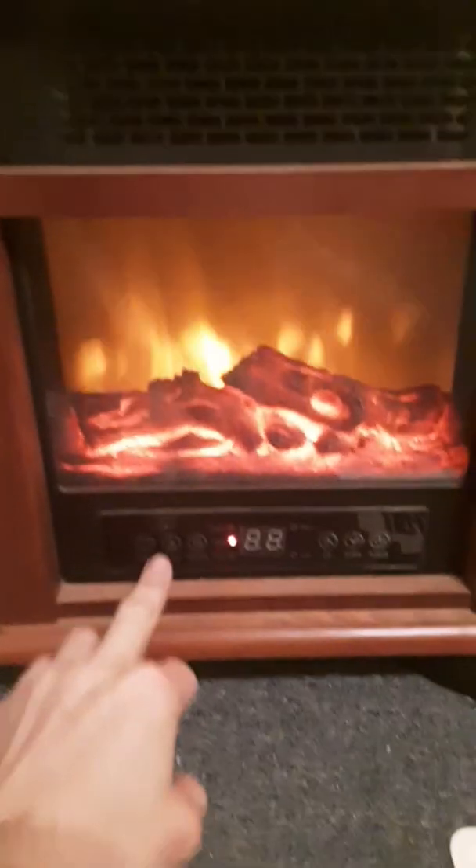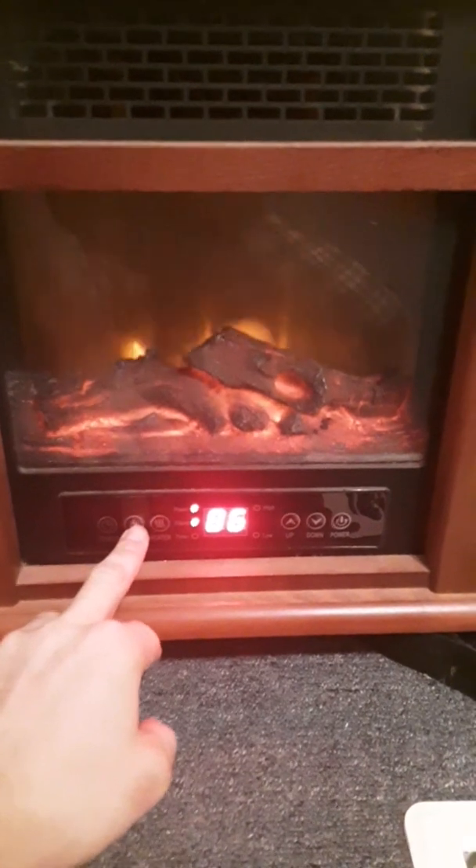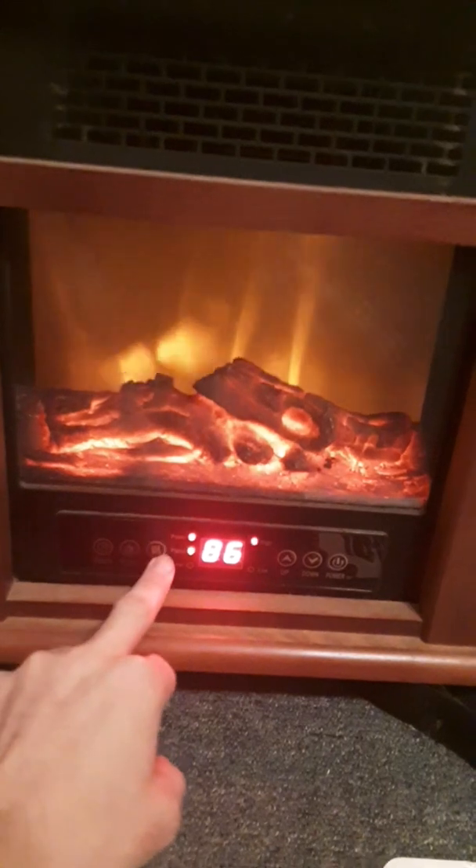So anyway, there's your flame. You can turn your flame on and off. It's got dimming modes, and the heater function.